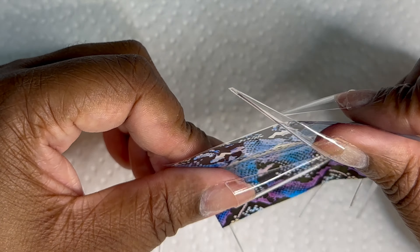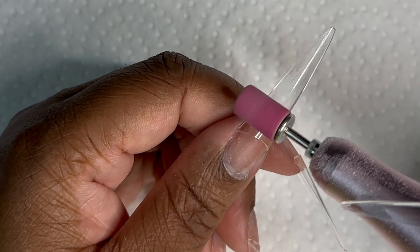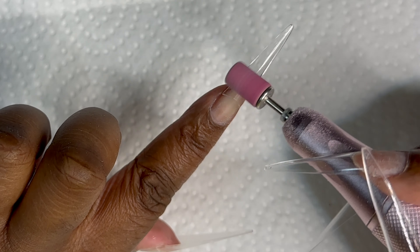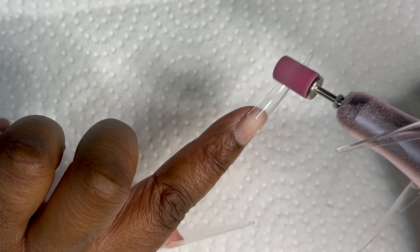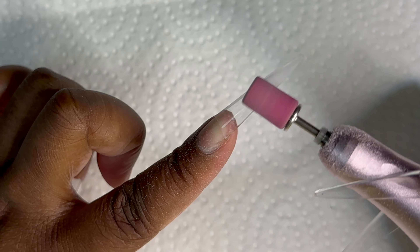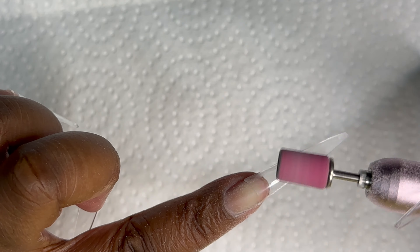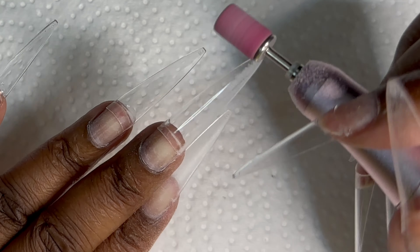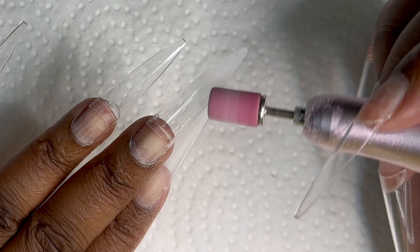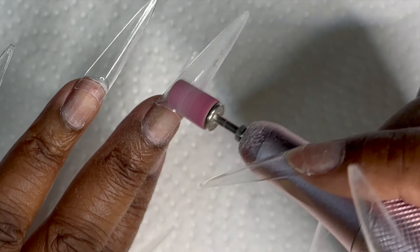I have had these nail foils for over two years. I bought a lot of them when I first started doing nails, thinking that nail foil was as easy as it looks in YouTube videos — and I was mistaken, because nail foil is not that easy to work with. We are working with it today and I'm going to try to incorporate it in more nail designs. I did go in with my nail drill and sanding band to rough up the nail tips, feeling this would help the gel adhere better. I won't say that it helped, but it didn't hurt anything either.